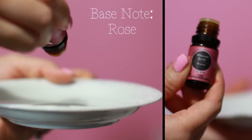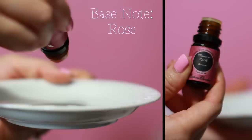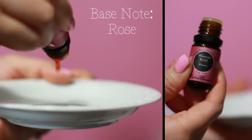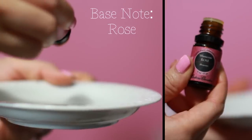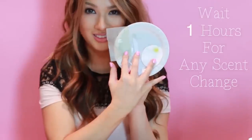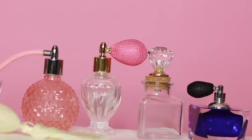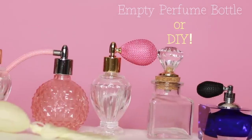As a base note, I'm using a drop of rose oil — it's a rich scent like vanilla and sandalwood that gives depth to my fragrance and anchors all the notes together for the longest staying power. There's no rule on how many drops to mix together, so mix well and sniff. Start with a sample recipe, write it down, and wait about an hour to see if your potential fragrance changes over time.